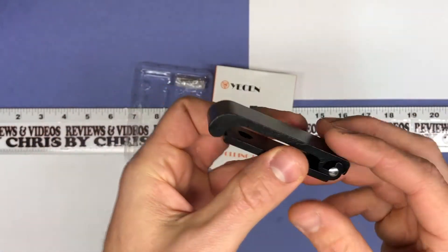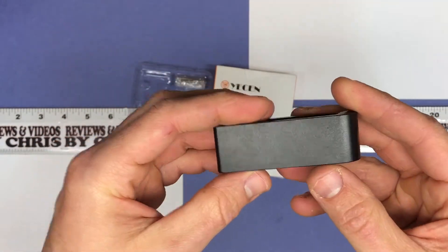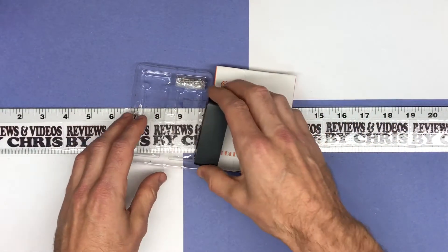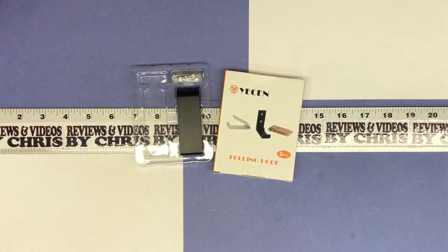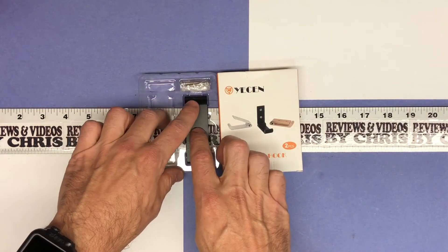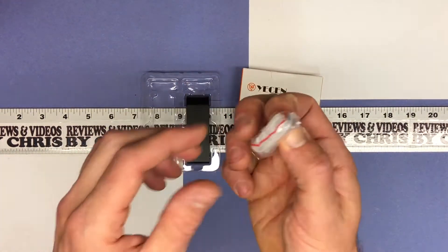I plan on using these more as a coat hook. I had a couple of spots in my garage near my workbench where I'd like to hang my coat, because I end up just tossing it on stuff. That's where the other one is — I mounted that one and I'll show it to you later.